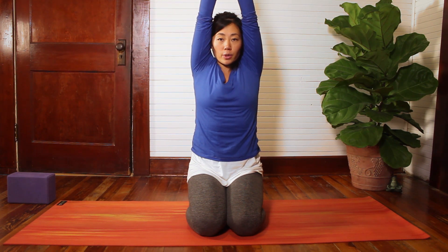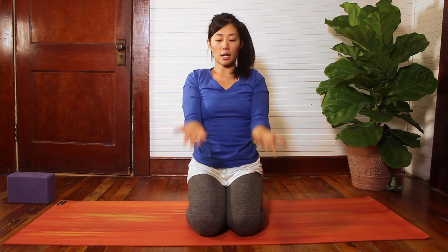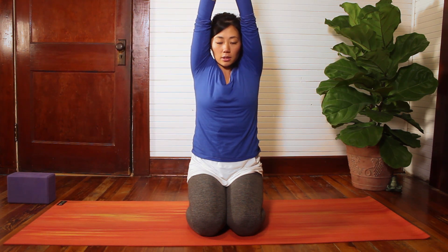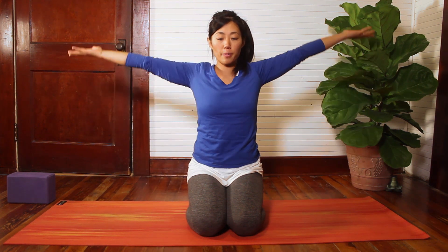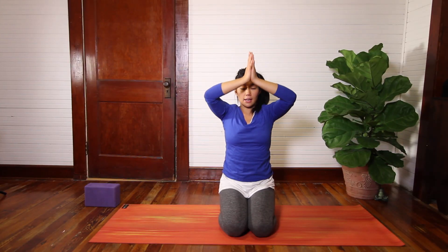We're going to keep smiling the collarbones. Connecting to your breath. On the next inhale, raise the arms up overhead, keeping the gaze soft in front of you or down at the floor. As you exhale, draw your hands in front of your heart. We'll do that a couple times — inhaling, raising the arms up, keep the gaze soft and low, and as you exhale, hands to heart center. One more time here at your own pace. And exhale, hands to heart.